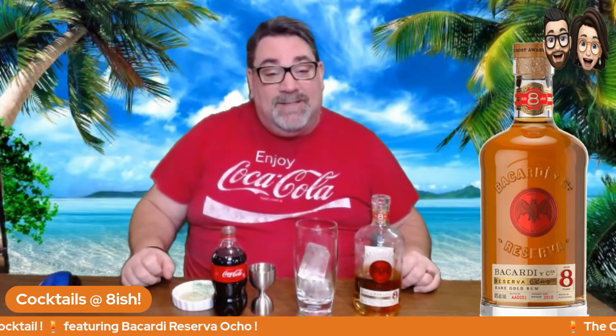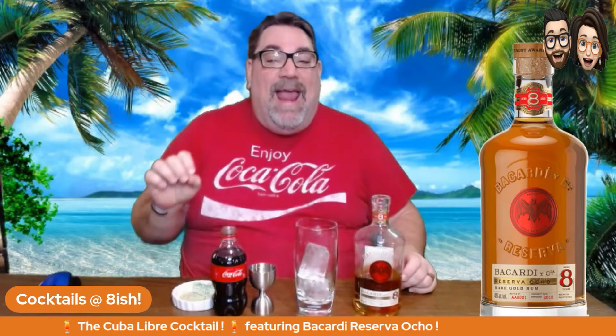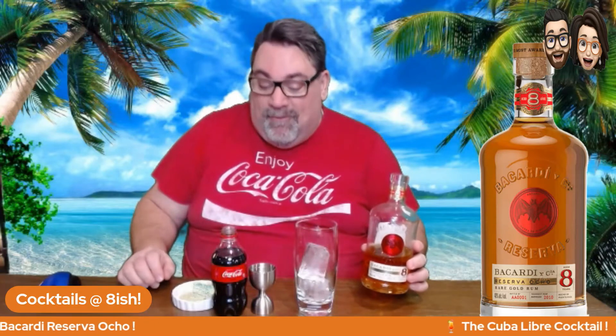Welcome back to Cocktails at Eight-ish. Tonight we're going to do the cocktail from the islands. It's one of the most difficult cocktails to make — it's called the Cuba Libre, and it's made with our friends, Bacardi Ocho Reserva. It's an eight-year-old Bacardi rum.